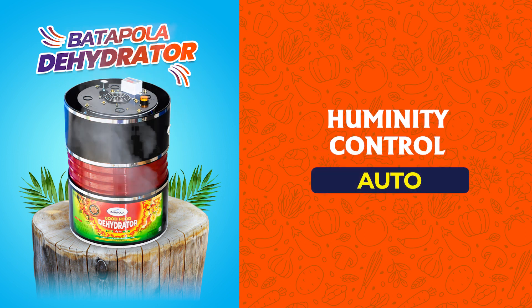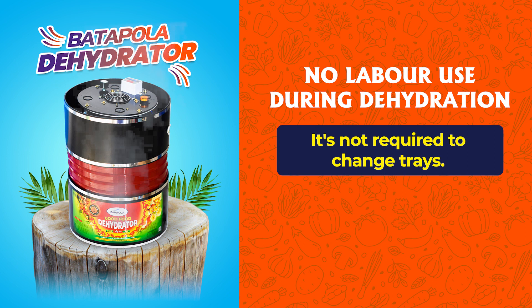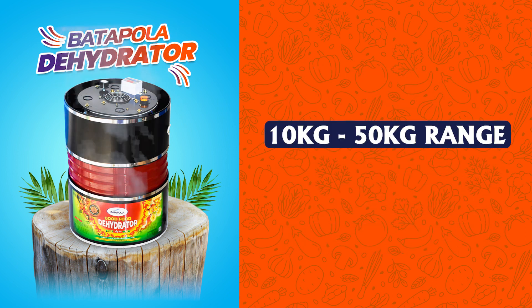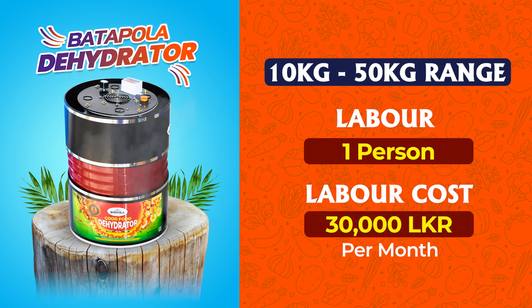Humidity control is automatic, with no labor required during dehydration. There is no need to change trays, auto temperature control, and no need to add fuel. The capacity range is 10 to 50 kilograms, requiring only one person, at a cost of 30,000 rupees per month.